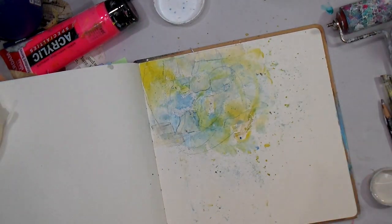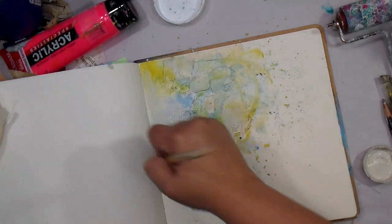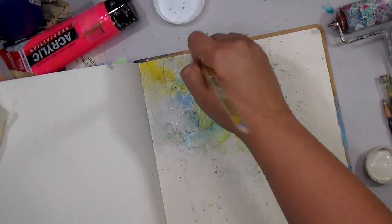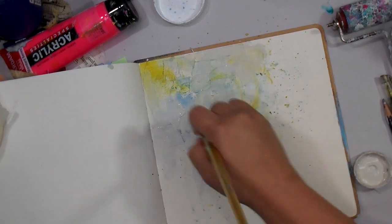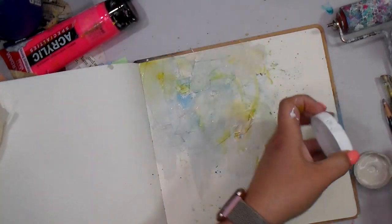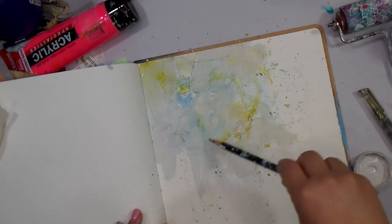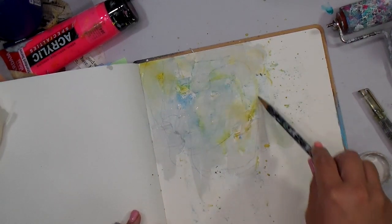Then I'm going in with this sandy beach chalk paint — I believe it's the Michaels brand, but any chalk paint works, or even something else. The super-matte chalk paint makes it a little fun to play around with and get different tones. Because I'm taking the paintbrush over the water-reactive inks, they will dry a little more permanent, just like incorporating gesso would.